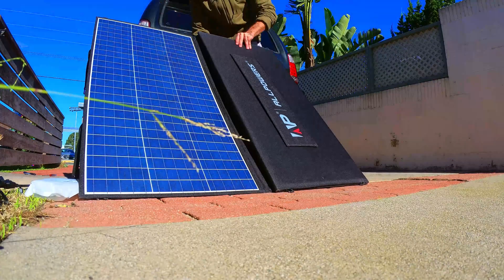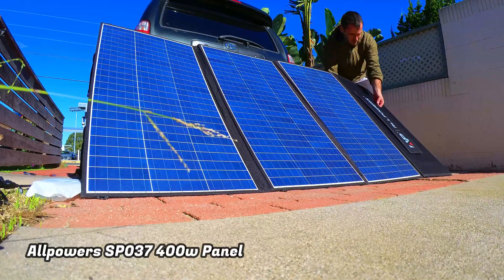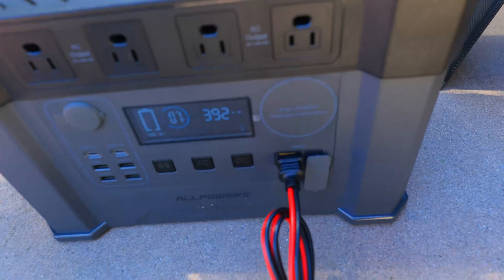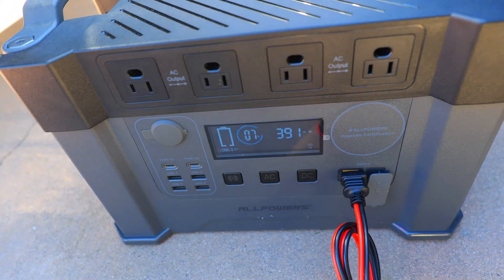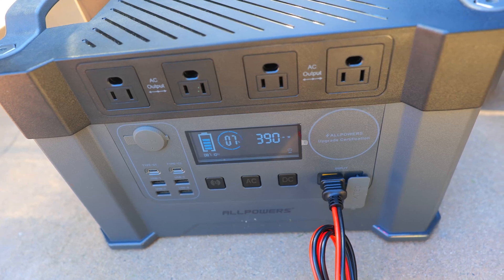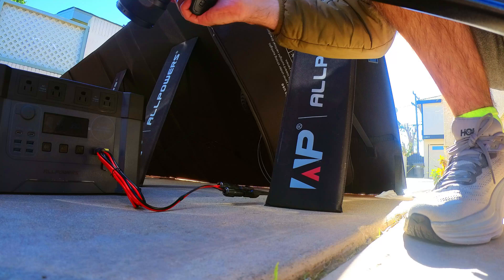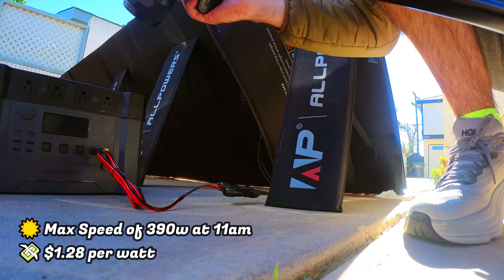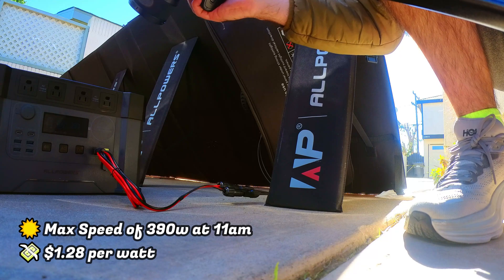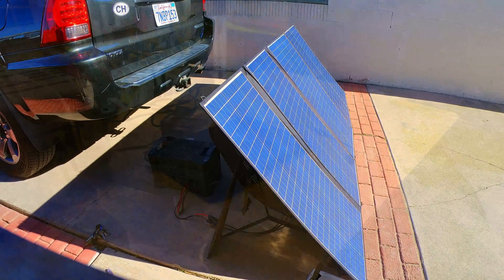All Powers also asked me to test their massive 400-watt SP037 panel. It's a bit bulkier and trickier to set up, but once configured I achieved charging speeds of around 390 watts — significantly better than the 351 watts registered the last time I tested this panel. This makes it not only one of the most efficient panels I've ever tested but also the most affordable from a cost-per-watt perspective, making it a panel I would highly recommend for anyone looking in the 400-watt range.